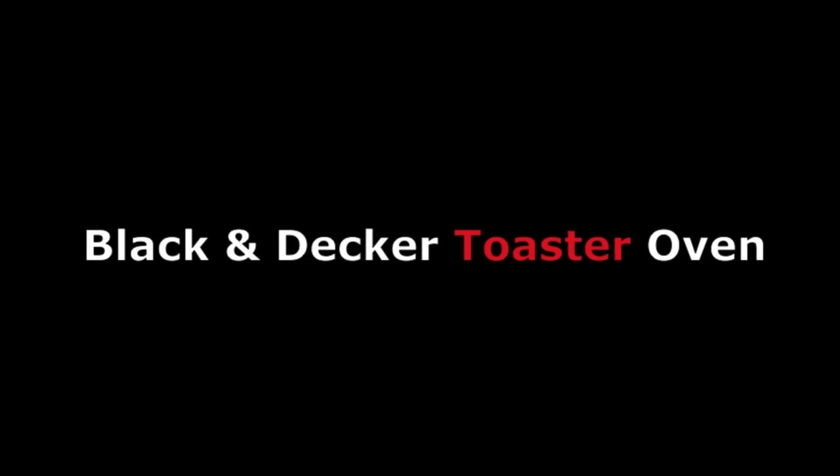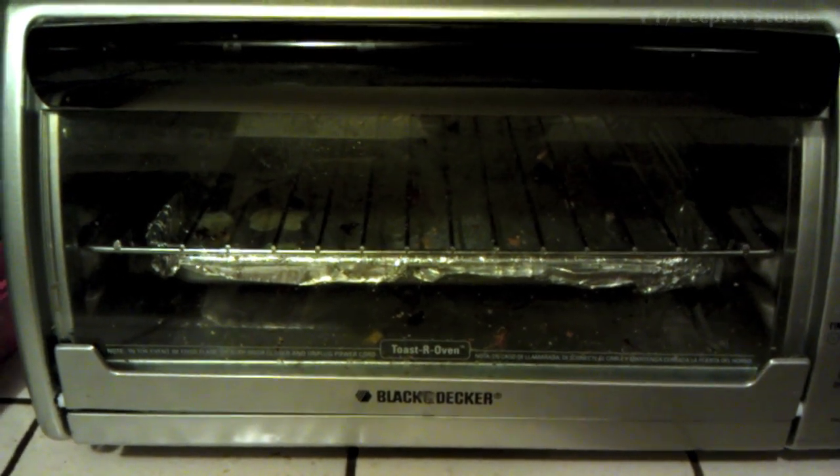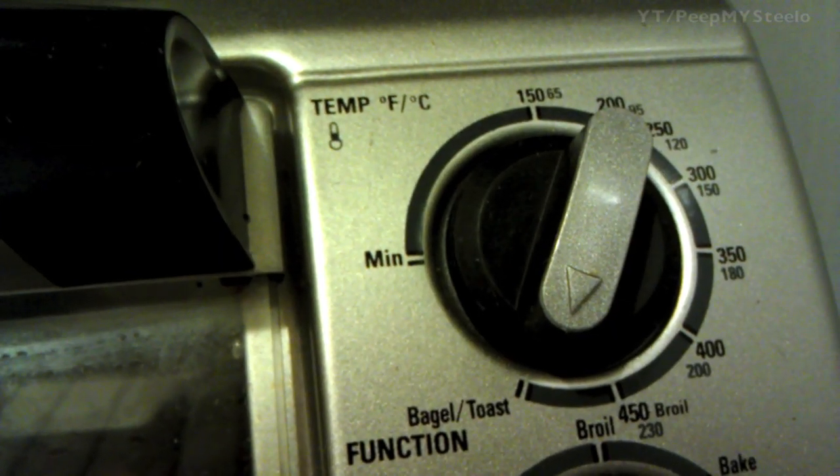We're going to take a look at the Black and Decker toaster oven. It's a four-slice toaster, model TRO480BS — a large capacity 1,200 watt four-slice toaster oven.